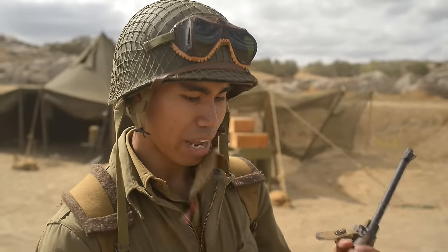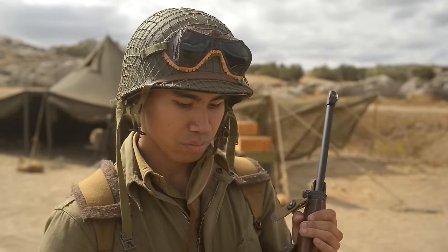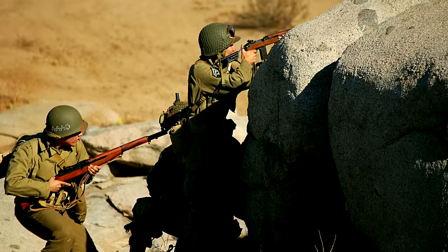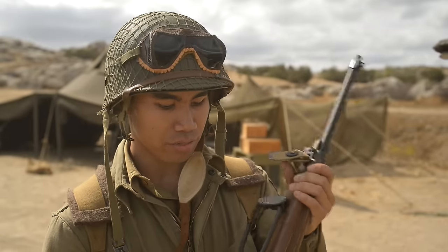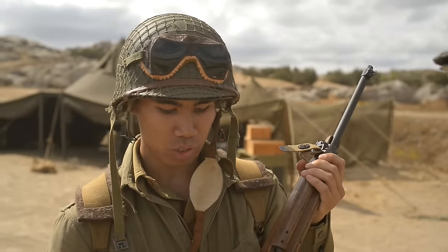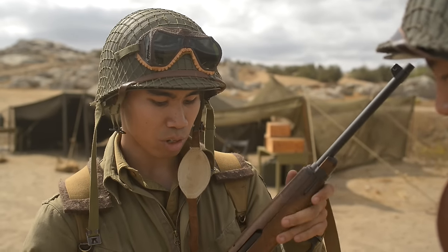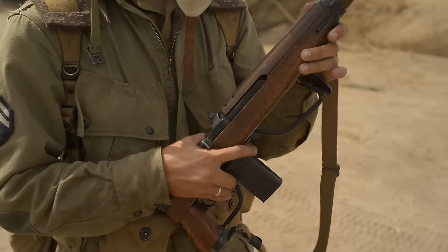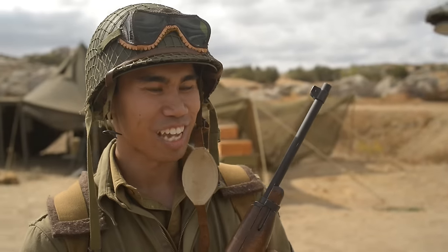Instead of taking several seconds to unpack a Garand from a Griswold bag, they would only have to spend half the amount of time pulling this out, and it would be fully loaded and assembled and ready to go within just a few seconds. This is actually a King Arms Airsoft M1A1 carbine. It has the folding paratrooper stock specific to paratroopers during World War II and some paramarines, and it's a gas blowback operating system — pretty neat and good for airsofting and Milsim.